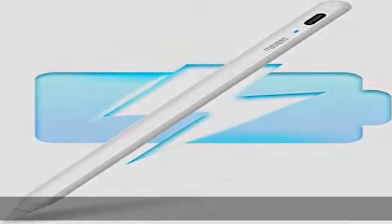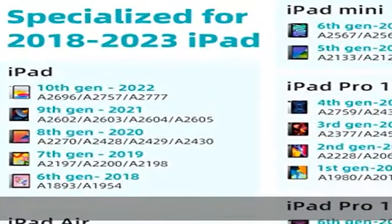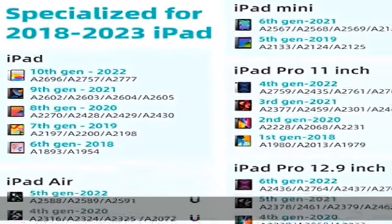About this item: Red Heart specialized for 2018-2023 iPad. Please refer to the compatibility sheet to confirm if your device is compatible before purchase, or directly contact us.